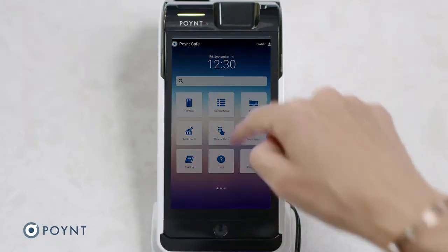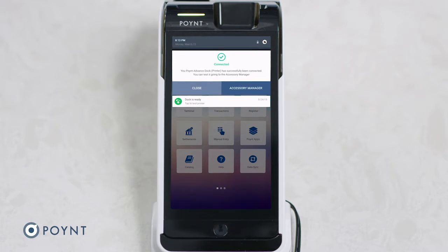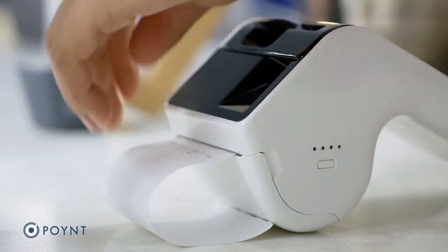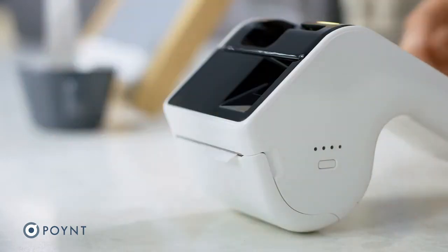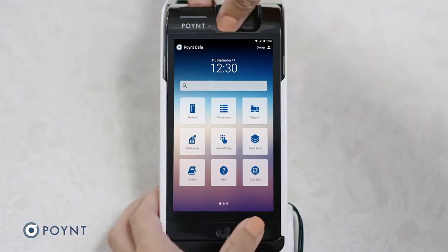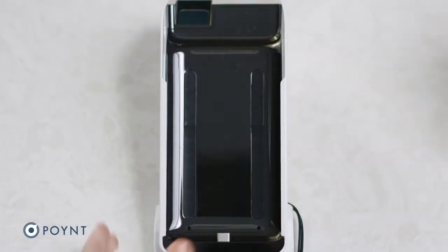To test your printer, swipe down once from the top of the screen, tap on the notification, and tap Test Print. Now you are ready to print on the go. You can also remove the Point 5 at any time by simply sliding the terminal up and out of the dock.